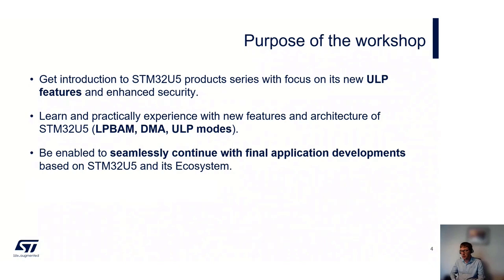Specifically, because it's targeting ultra-low power as part of our ultra-low power range, we're looking at the LP BAM, DMA, and ultra-low power modes as part of this workshop. So we're focusing on the low power side of the architecture. Hopefully you'll go away understanding a bit more about STM32s and the STM32U5, and also the STM32 ecosystem for those that have never touched it before.